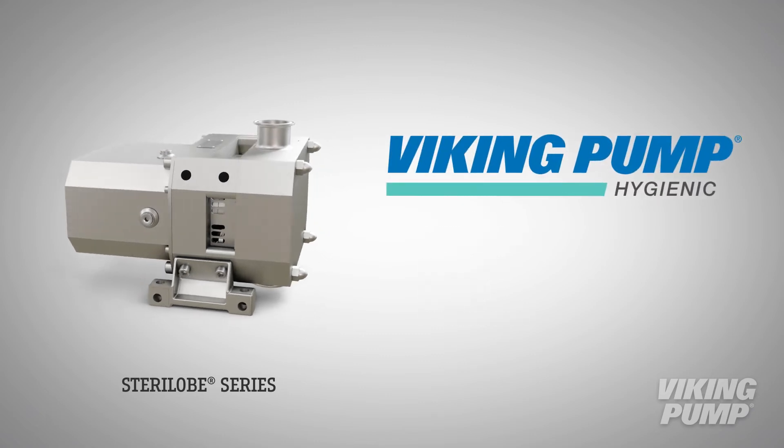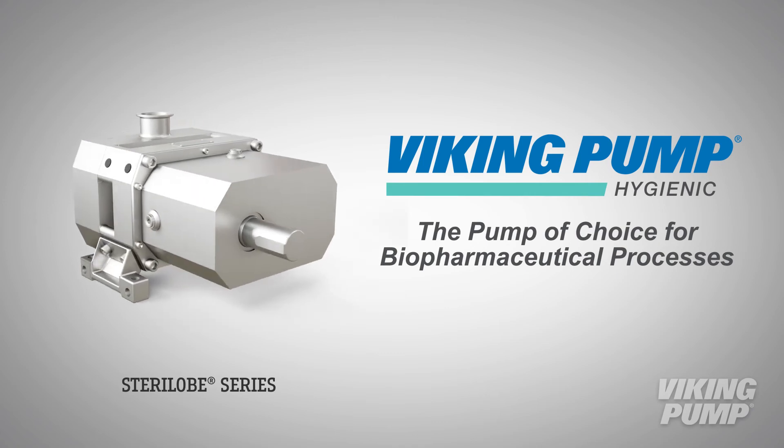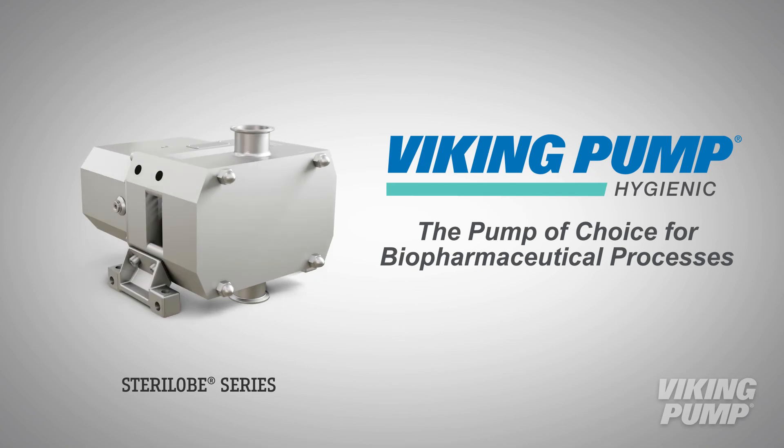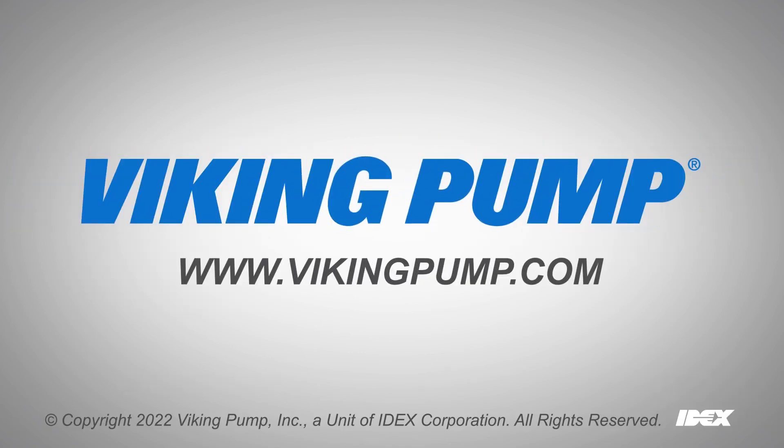Viking Pump's Sterilob Series Rotary Lobe Pump is the pump of choice for many biopharmaceutical processes. With gentle liquid handling and an ultra-hygienic design, Sterilob Series pumps will maintain the integrity of critical structures in process liquid. To learn more, please contact your local Viking Pump distributor or visit our website at VikingPump.com.